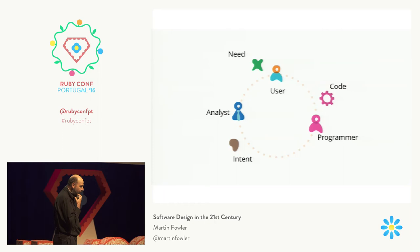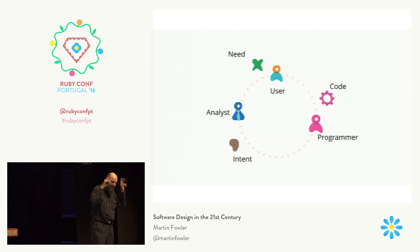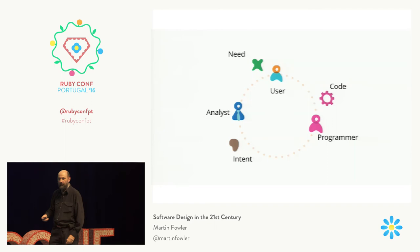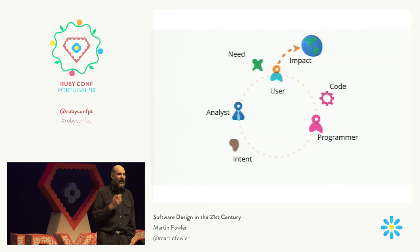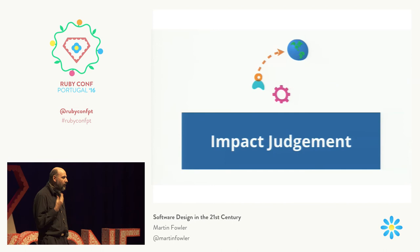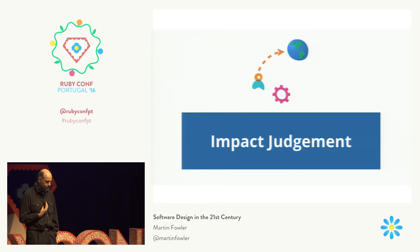It goes more broadly than this. One model of software development is: there are users out there with needs, somebody turns those needs into stories, somebody programs and turns that into code, and we go around and around this loop. But an important part of this is that what the user is doing has an impact upon the world. As programmers, we need to think about that — we need to ask: what kind of impact are our users having on the world? What kind of impact is our software having on the world? Is our software making the world a better place?